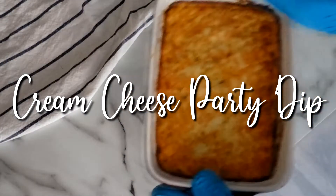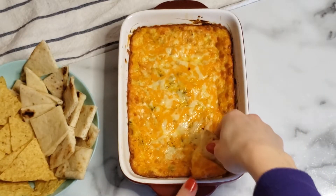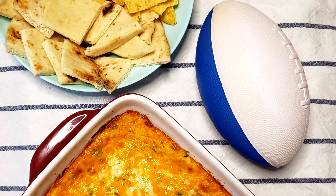Today we'll be making a cream cheese dip that's a perfect appetizer to serve at parties or to enjoy as a game day snack. I've put the ingredients in the video description box so you can make it at home.